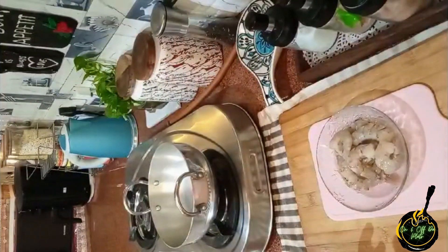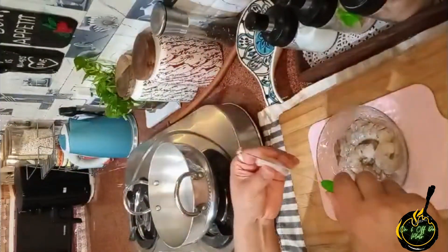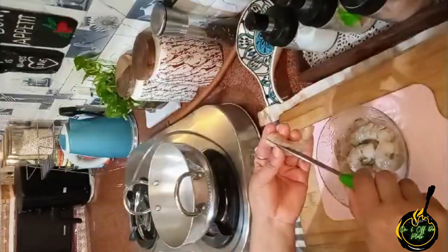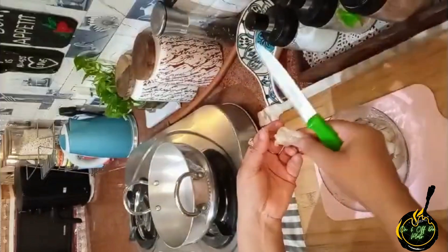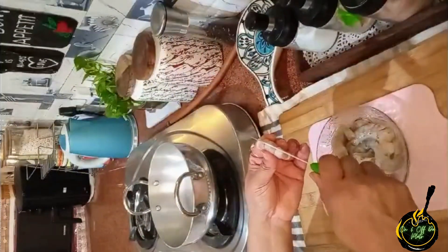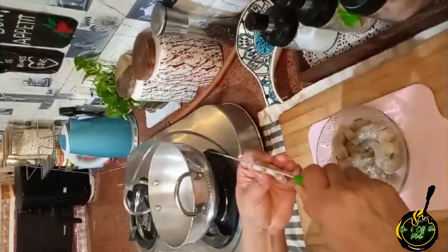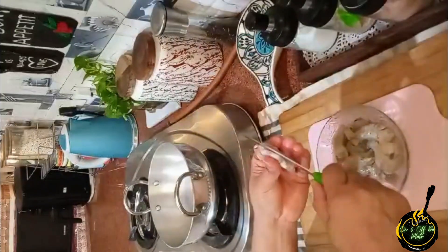I'm making this first prawn recipe — a prawn cutlet. I've got around 250 grams of prawns, 12-13 pieces. I'll wash it well, dry it, and then I'm cutting it. I'm cutting slits in the prawns. You have to cut slits so they will open and you will get a flat prawn, as you can see.